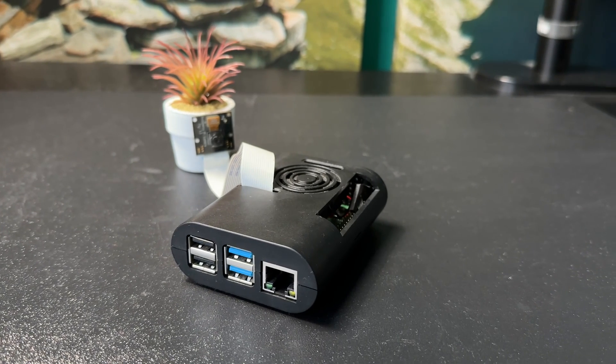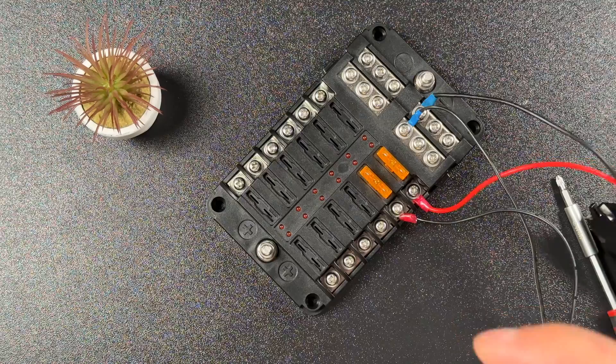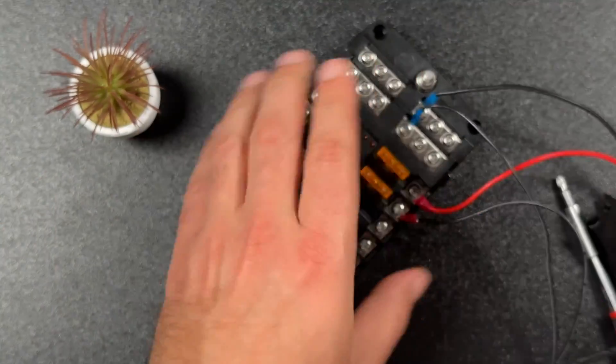Quick side note: I already had this Raspberry Pi and was using it as a test Home Assistant environment, so now I need to find something else for that purpose. There is currently a global shortage of these Raspberry Pi units, or they're available but quite expensive. I'll try to find good deals and put links in the video description. Before installing the router and Raspberry Pi in the RV, I'll prepare and configure everything here in my studio — configure the router and install Home Assistant on the Raspberry Pi.